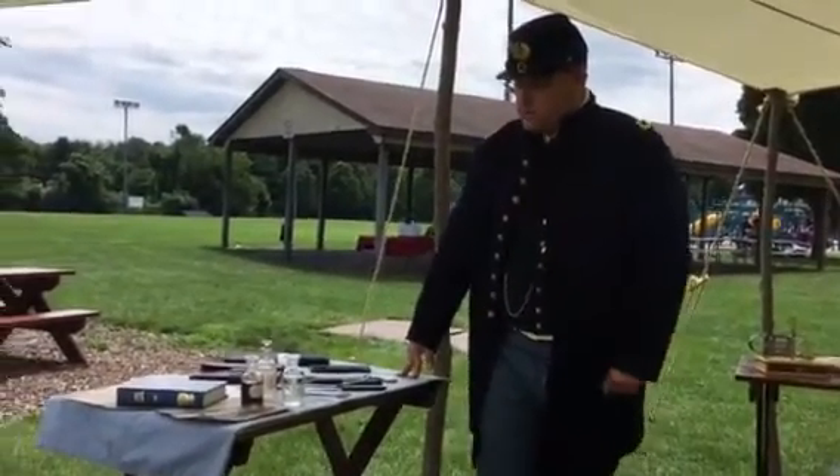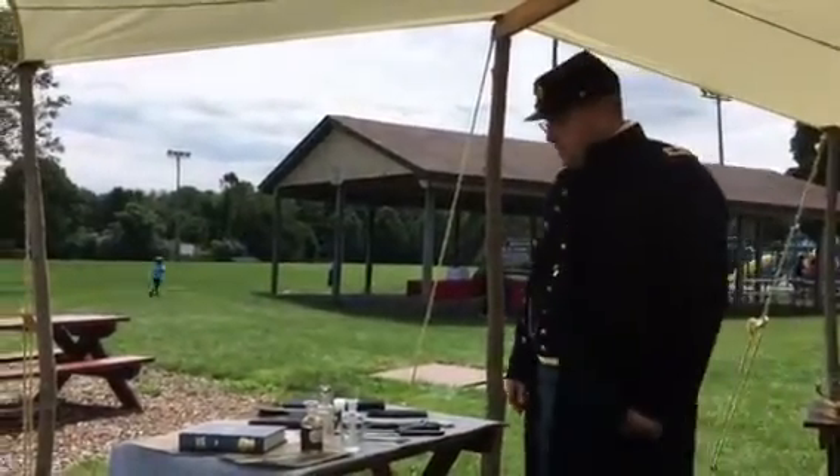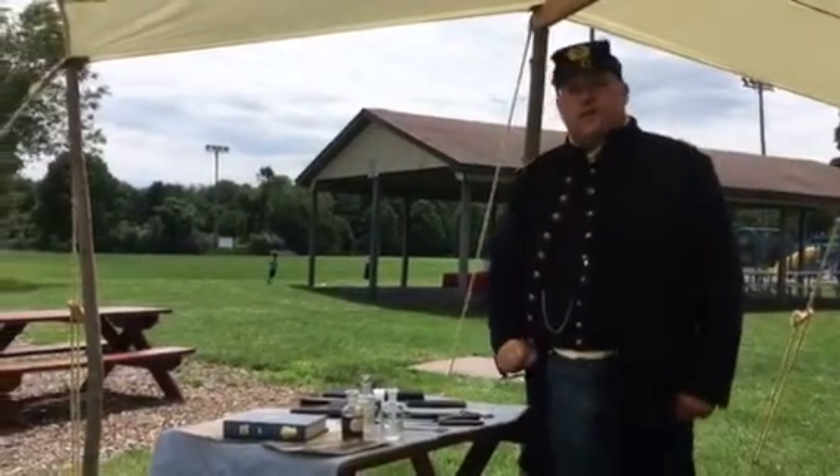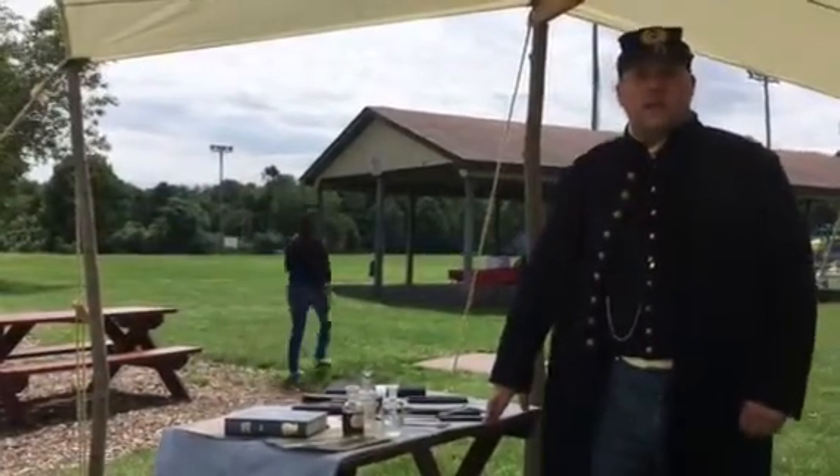Welcome to the Civil War. My name is Jason Diltz. I'm a surgeon with the 27th New Jersey Field Hospital. A lot of things happened during the Civil War, and one of the biggest things was our amputations.